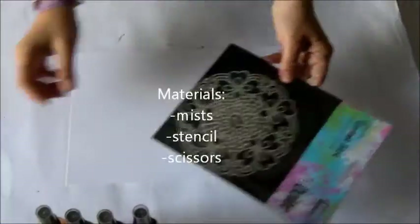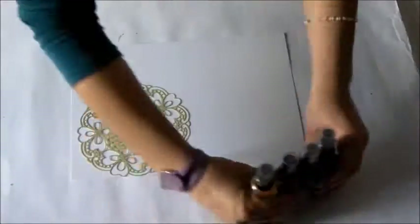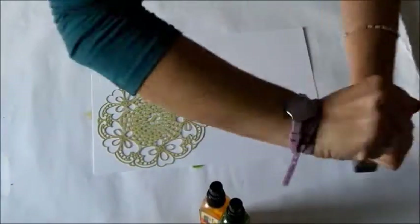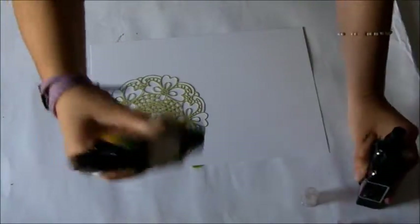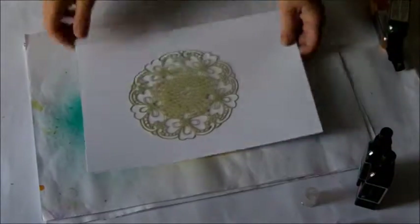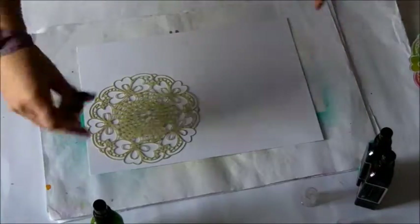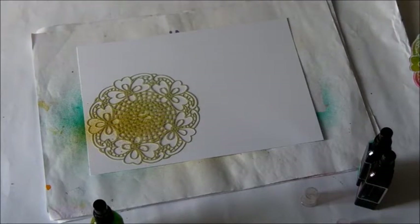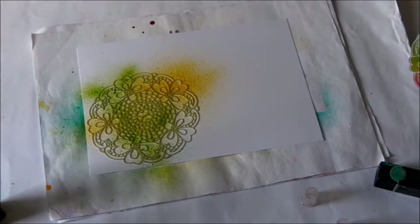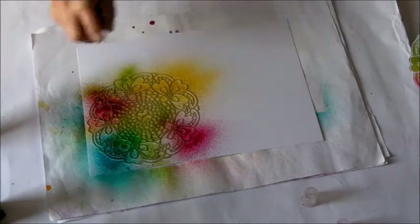Now for the third card, I use high quality paper — the full A4 sheet — and my Dolis stencil, and my Love Cosmic Misters. In this case I use only the Misters. We start with a light one — it contains Mica so you have to shake it before use. The other two colors don't contain Mica so they don't need shaking. I lay my stencil and start to spray with the lighter color, always starting with the lighter color.